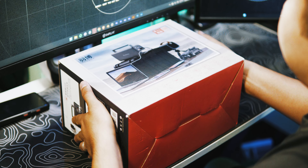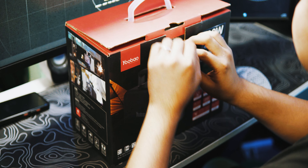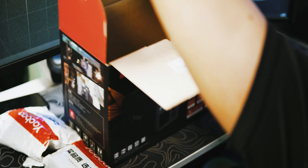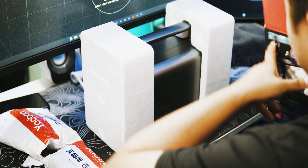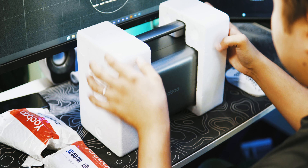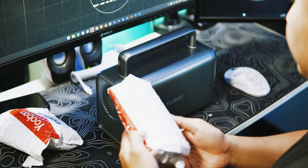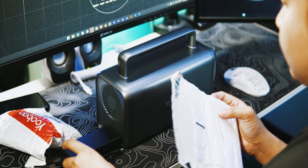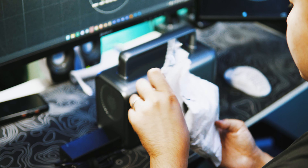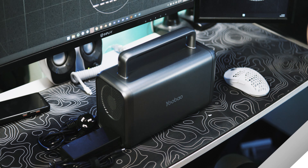In a world where staying connected is essential and power outages are an inconvenience we all face, this U-Bow EN300 WLPD power station is your dependable companion. This compact and versatile device brings the convenience of reliable on-the-go power to your fingertips. With a robust battery, multiple charging ports, and a user-friendly interface, it's your solution for powering up your devices and staying prepared for any situation. Whether you're camping, traveling, or facing an unexpected blackout, the portable power station is your source of reliable energy, ensuring you stay connected and powered up wherever your journey takes you.